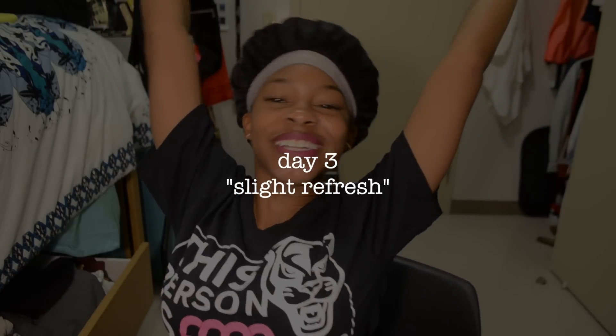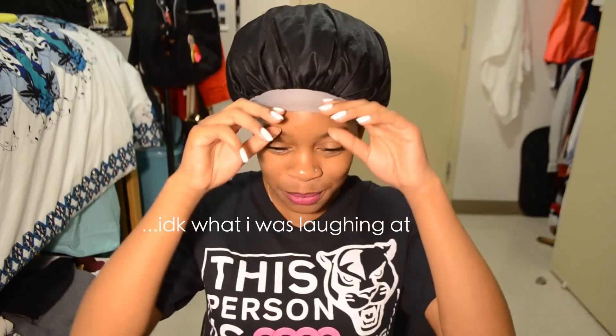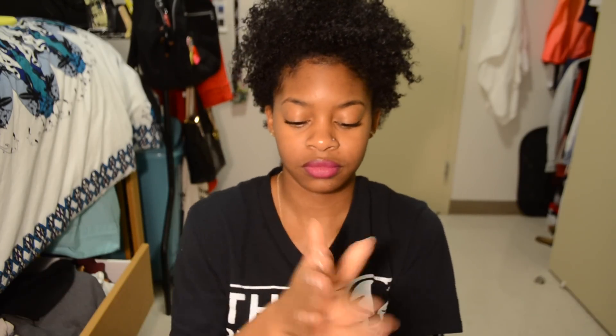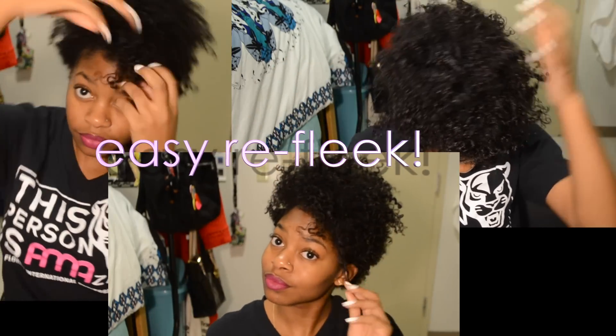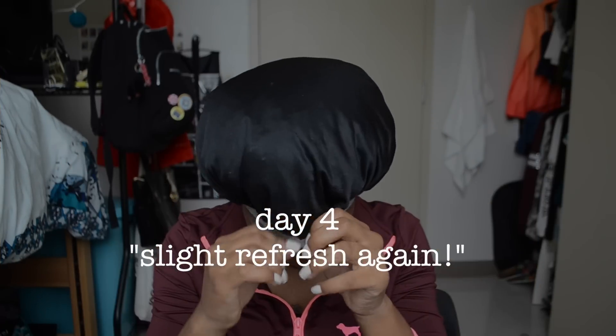Now it's day three and technically it's second day hair. I just like to use virgin coconut oil to refresh my curls. I don't do much more than that — just rubbing the oil between my hands and fluffing it through my hair to help give it shine and moisture. Now it's day four and I do the exact same thing. I just grab my virgin coconut oil, rub it between my fingers, and put it throughout my hair to help refresh my curls. Really simple and really easy.